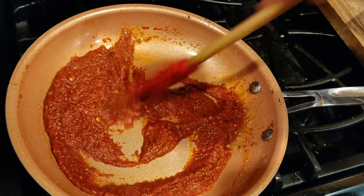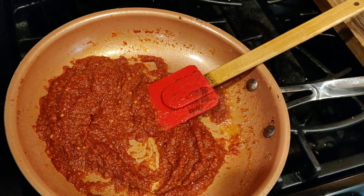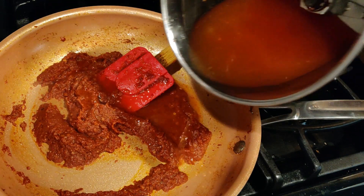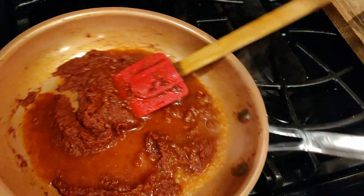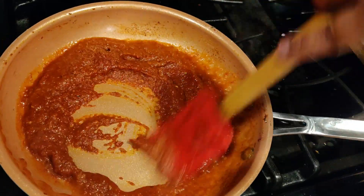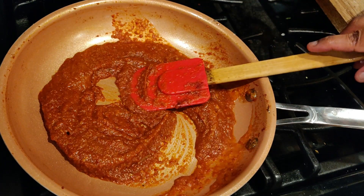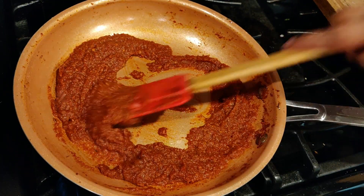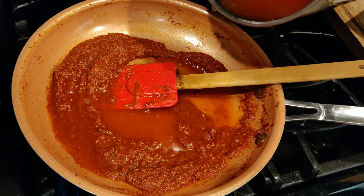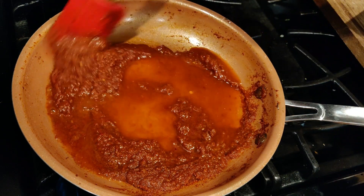This sautéing will take about five to ten minutes. At about two minutes in, I'm going to pour in about five tablespoons of water. At four minutes, I'm going to add about the same amount of water again. I'm using less oil, that's why I'm doing this.